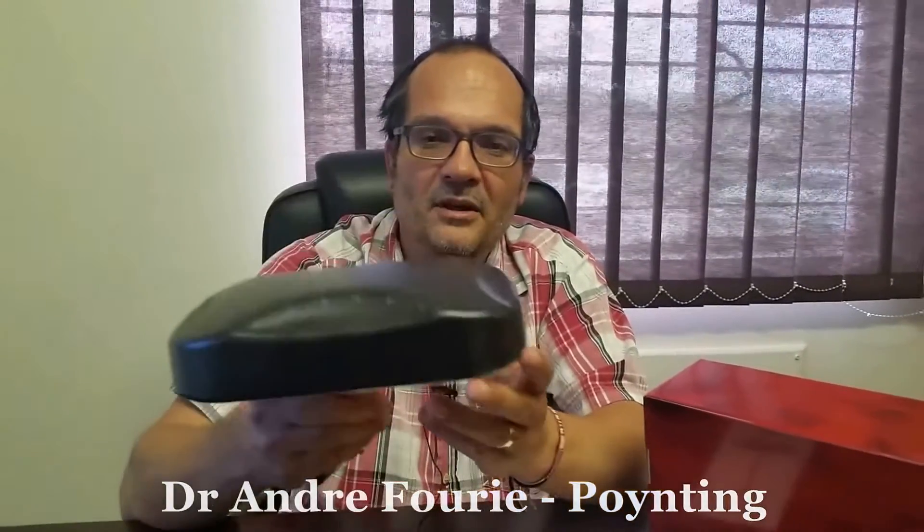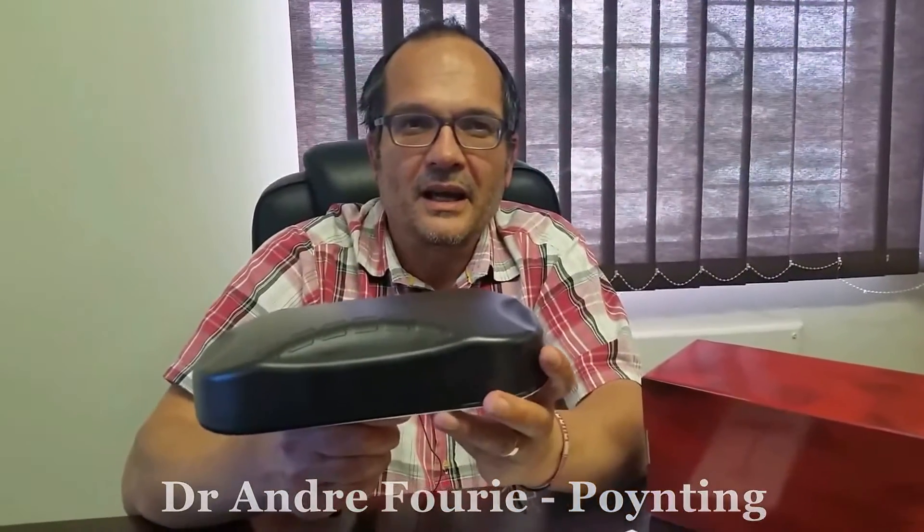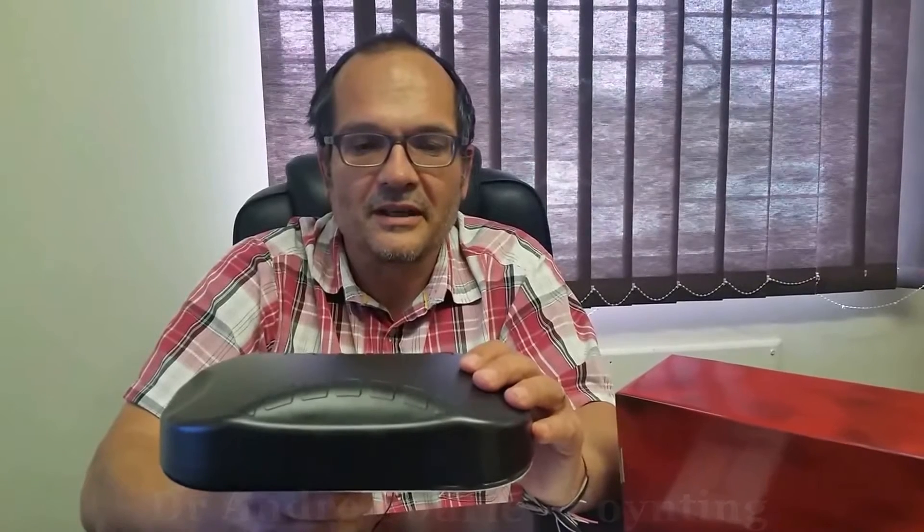This antenna is designed for cash machines and many other applications, and it's one of the first antennas to give you proper LTE MIMO performance across all bands in a single enclosure, with Wi-Fi and GPS, all in an extremely tough enclosure that can withstand the bumps and knocks of real-world life.